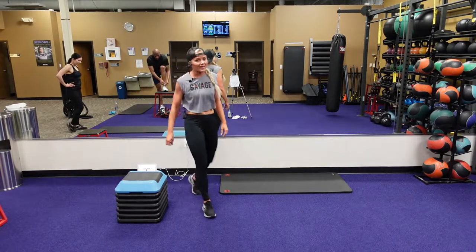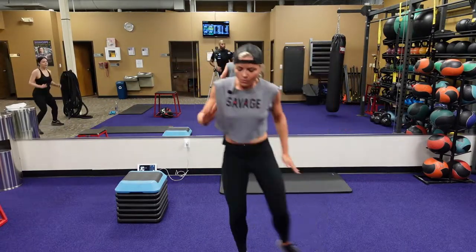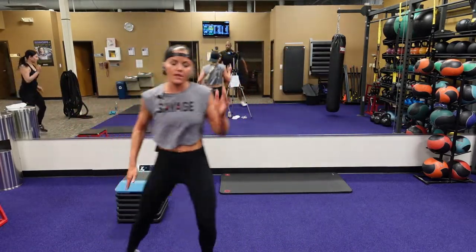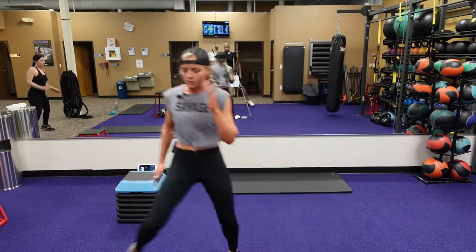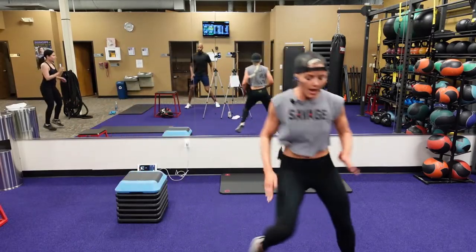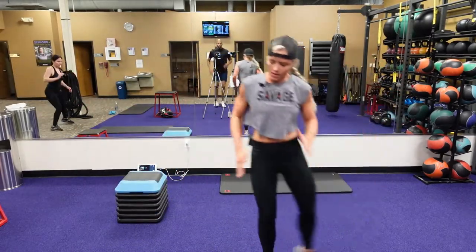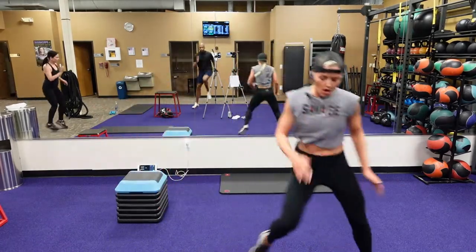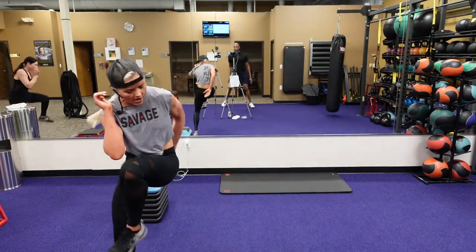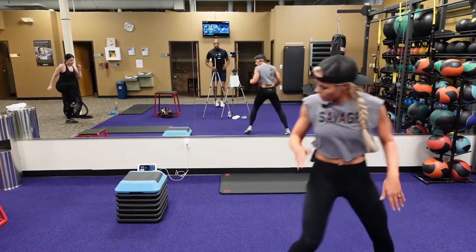We're going to get started again with the alternate high knee pause — starting now. One, two, three, up. Third count, you're bringing that knee up. Three count shuffle. Now if you got the pace, pick it up to get that heart rate up. You can use your arms. You got five, four, three, two, one.